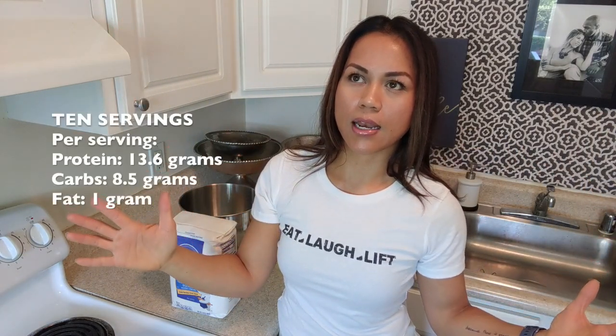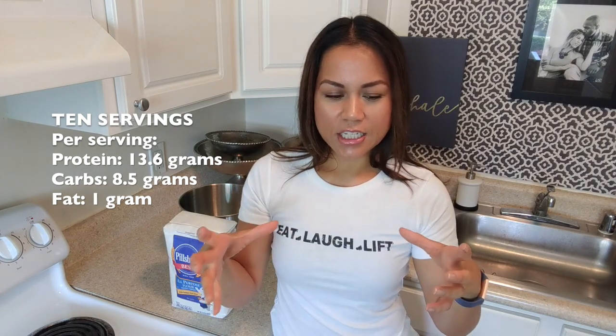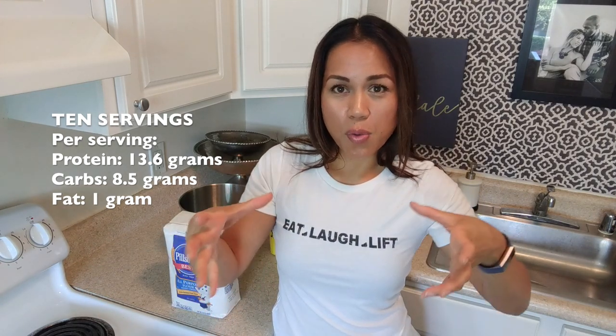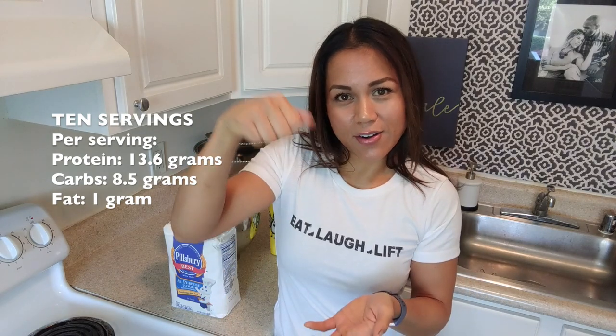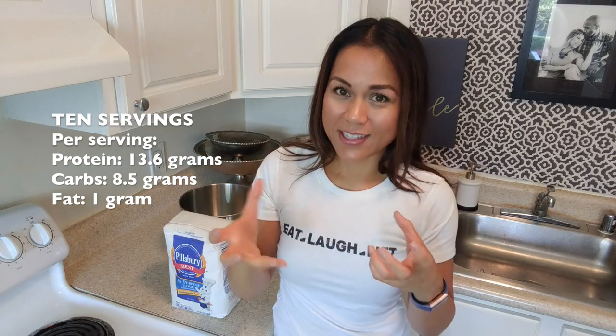Anywho, the purpose of this video today guys is I'm going to show you my Dutch oven high protein vegan bread and it is wonderful. If you guys don't know what Dutch oven bread is, imagine that round bread that's like hard — that's me knocking at the top of the bread. The crust is hard and the inside is moist and softer. So that's what I'm going to show you today.